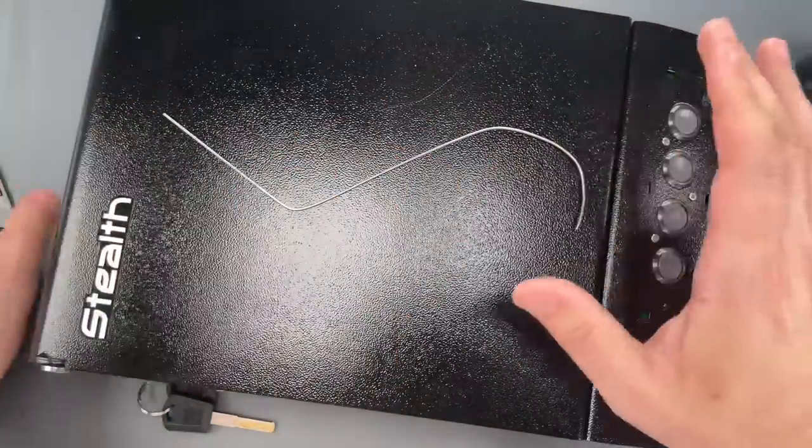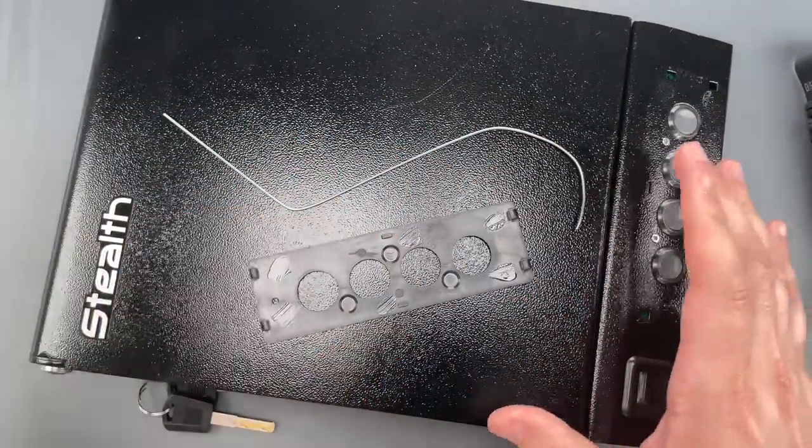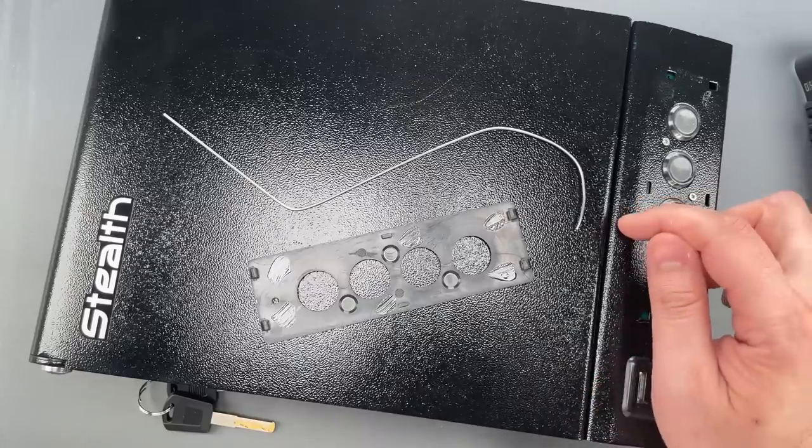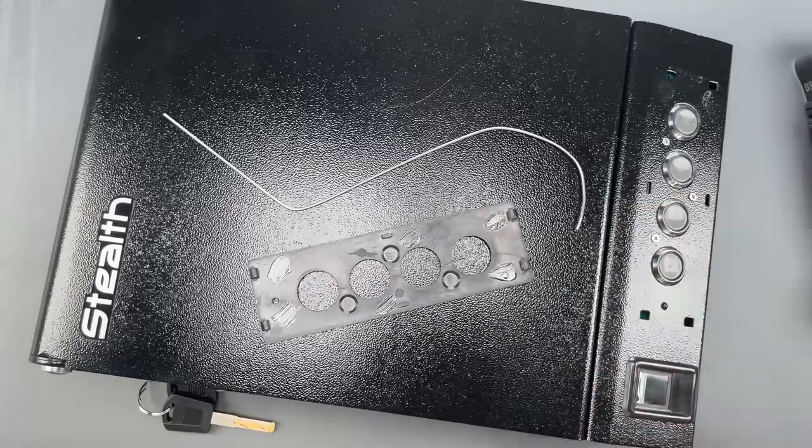Okay folks, while this may seem like an odd or unusual attack, I think it is in the wheelhouse of a curious adolescent. And given how easy it would be to shield that mechanism, it really should never happen.